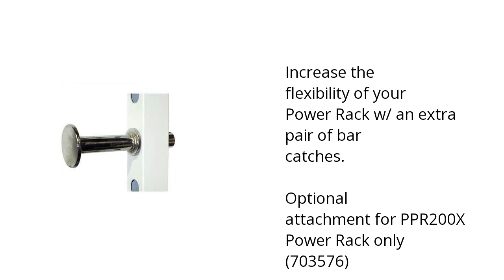It increases the flexibility of your power rack with an extra pair of bar catches. It has an optional attachment for PPR200X Power Rack Only 703576, and the product is warranted for in-home use only.